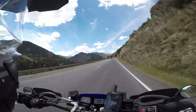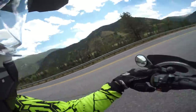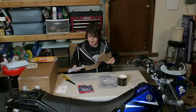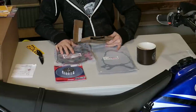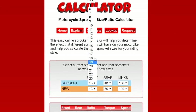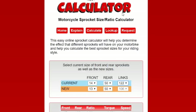However, your final drive speed is still limited to the output of the engine, which is not very much on the TW200. Choosing the right sprocket combo to fit your riding style can get a little complicated so I like to use sprocketcalculator.com. Under current, I'll enter 14 front, 50 rear, and 122 links for the stock setup.